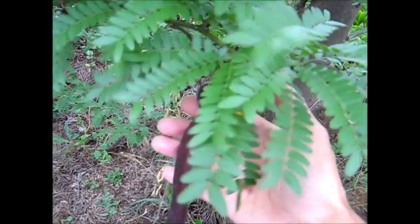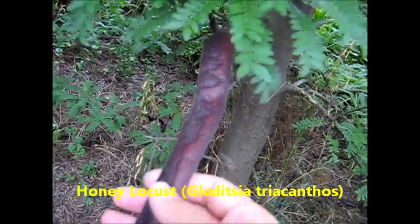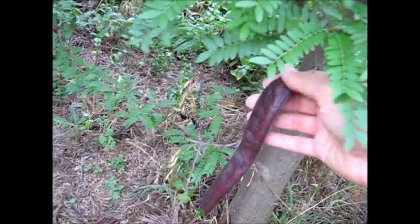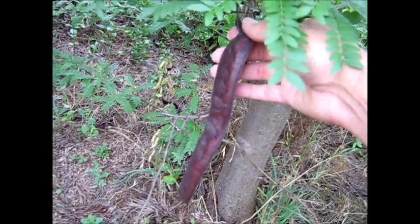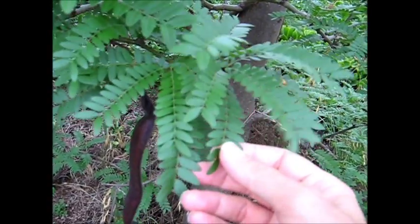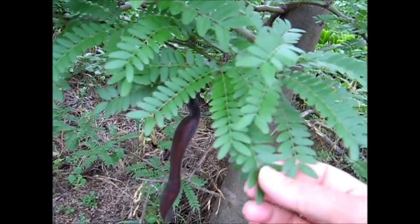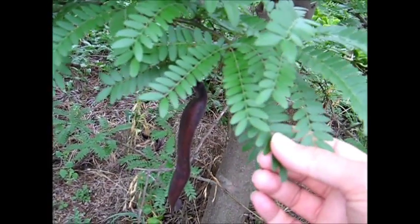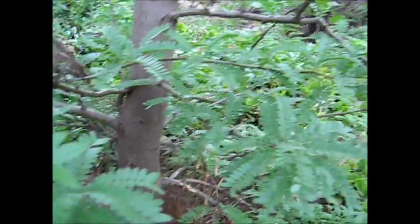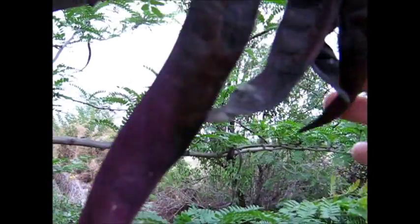Now, comparing the honey locust pods — big long things, like big straps. About a foot long, and they can get even longer than that. Some of them are a bit spiral-ish too. Notice that the leaves are smaller than the Robinia's. This is a honey locust, or Gleditsia triacanthos. You can see how big the pods are compared to a little Robinia pod.